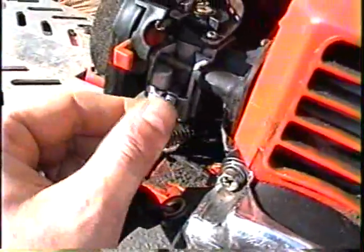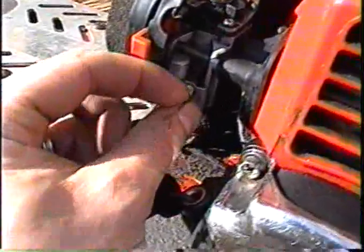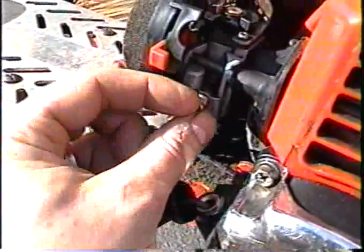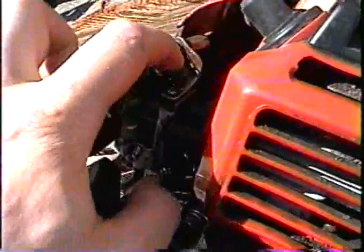Once you've unhooked the chain from the tire, rev up the engine, and as it's revving, turn the screw in or out until you get the right speed. If you turn it in and it runs too lean, then unscrew it a bit, and so forth. You do the same with the little inner screw in there.